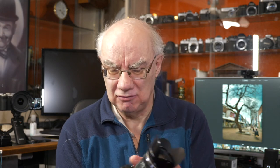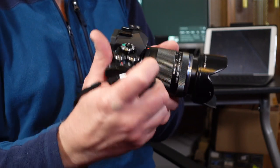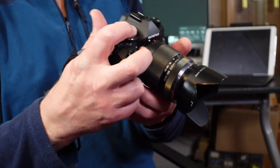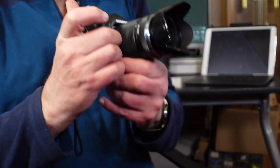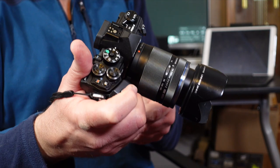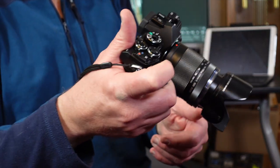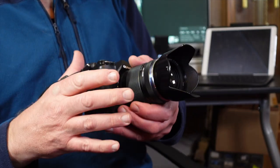The extra shutter control is really handy because with the grip, your hand is further forward from the camera, so it would be awkward reaching back to use the rear control — although it does still work. But you'd really use the front dial for exposure and aperture control, and that works great.